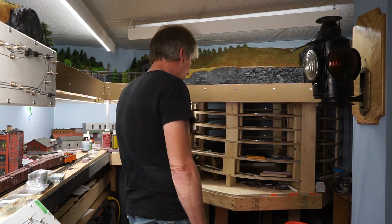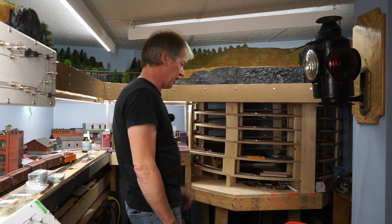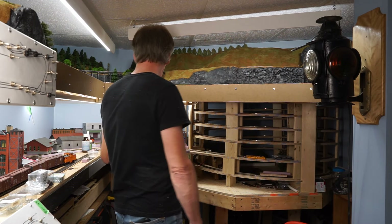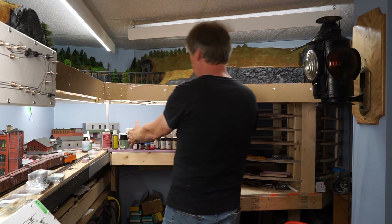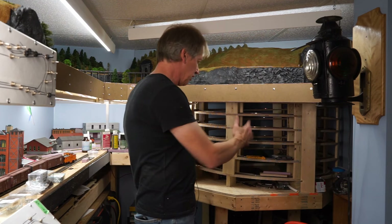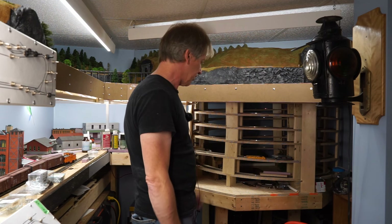What I've decided is that I need to do two things: cover up the front of this helix to make it look a little bit better, to kind of hide the train going around and around, and I need to find a place for all of my paints and my glue. This is some of the paint I have here — there's piles more in various bins all over the place. So I decided to try to see what I can do to make some storage in here.